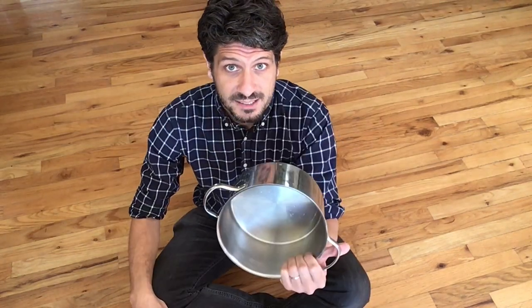This is what you need: a stainless steel pot — it doesn't matter what size, but it's very important it has stainless steel handles — water, and a pillow. If you don't have a pillow, you can use a clean sponge. And now let's put this thing together.